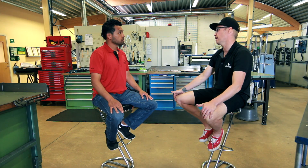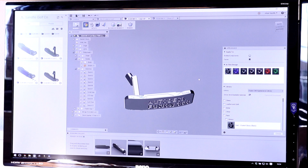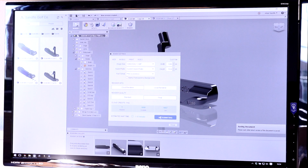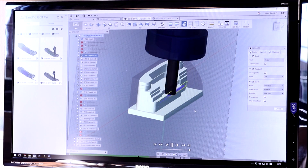Walk us through the manufacturing process for one of your putters. The process really starts with CAD and CAM. I thought there must be a more efficient way of doing this, so I went online, did some research, and came across Fusion 360 on social media. So I decided to give it a try. Fusion 360 is a complete end-to-end solution — it has CAD, rendering, collaboration, but most importantly, integrated CAM. And it was exactly what I was looking for, and more.